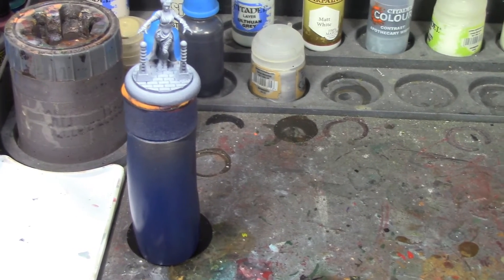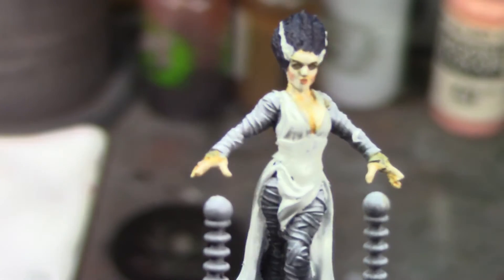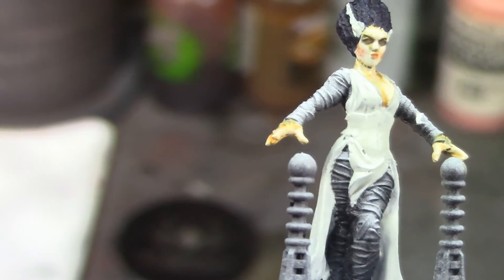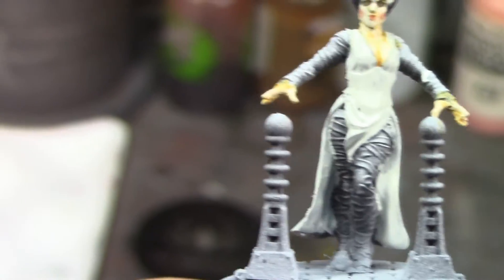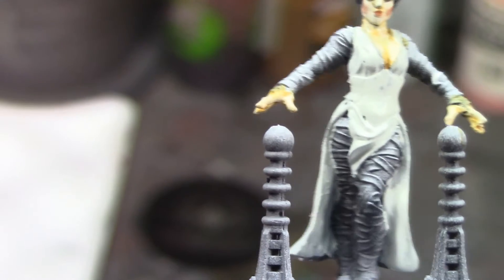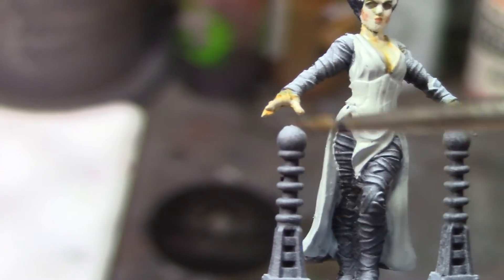Alright brush monkeys, I'm back and I've done the skin, face, and hair and based the cloth of our girl Elsa. She is looking really good — I'm ridiculously happy with how that face turned out for somebody who doesn't paint eyes. The cloth bodice is going to be matte white, the cloth around the back is going to be apothecary white with probably a little highlight of matte white, and I'm going to paint the wrappings on her arms and legs in wraithbone.